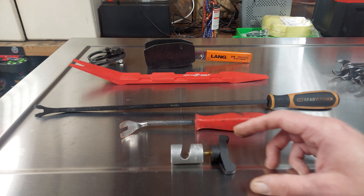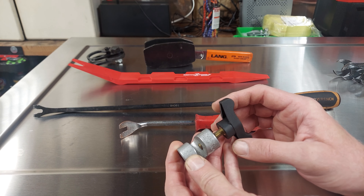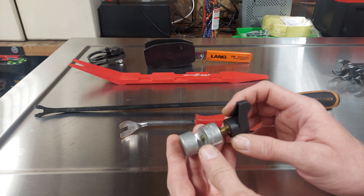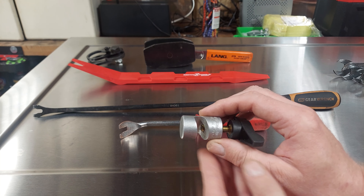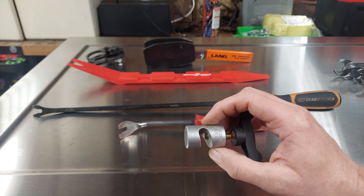The first one, you guys have probably seen this one before. This is for when you open the hood and the hood shocks are blown and the hood just falls down. You can just put this in the hood shock, tighten it down, and that'll hold the hood up. Just make sure you don't forget to remove this before you close the hood.